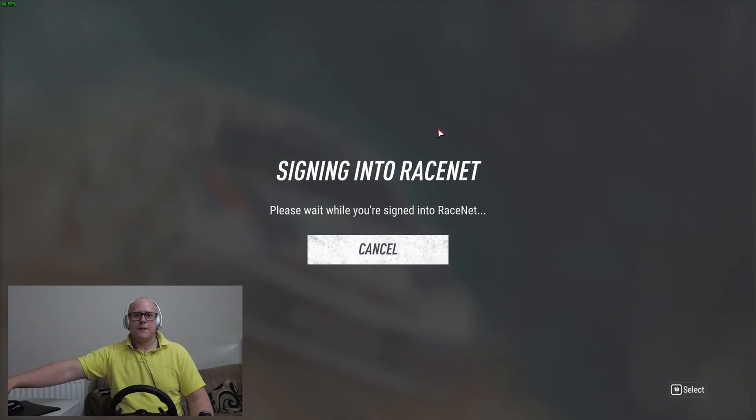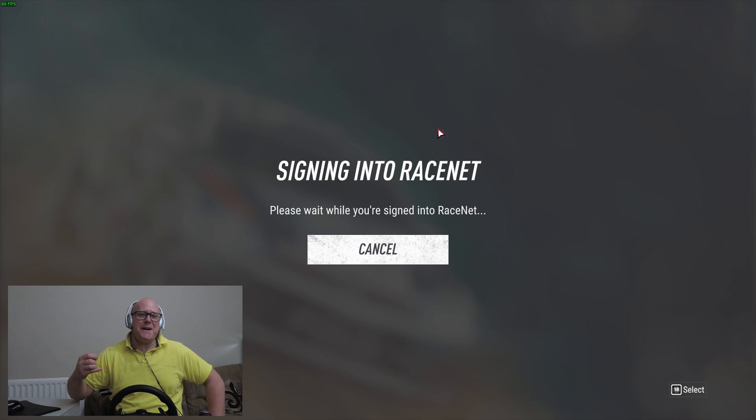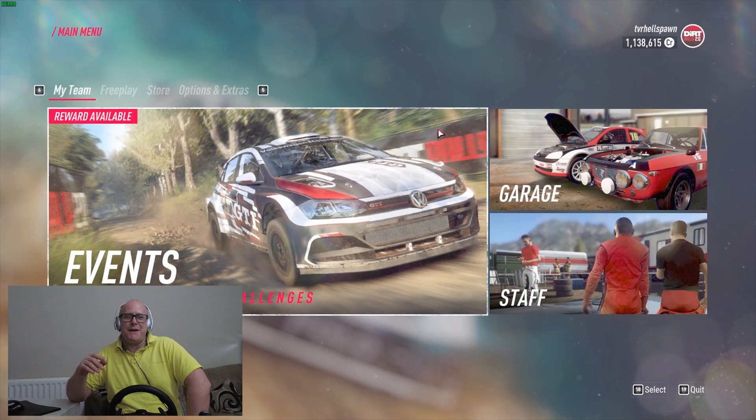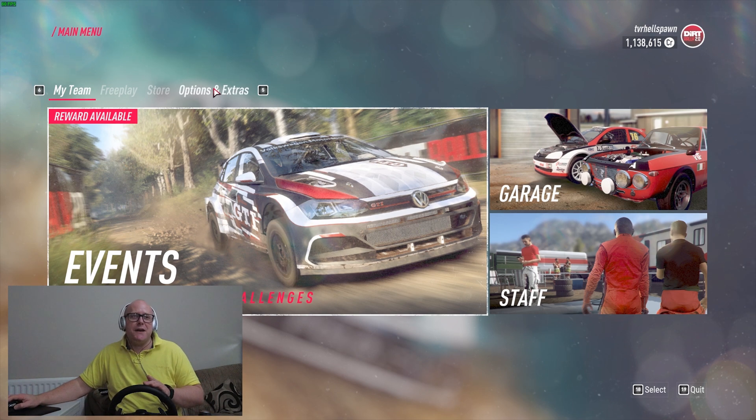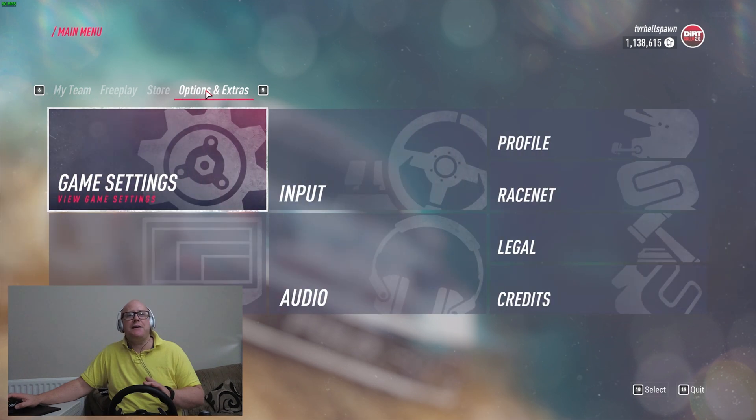But anyway, without me rambling, let's get on with it. So here we are signing into Dirt Rally 2, and to go to the wheel calibration menu we are going to go into the Options and Extras menu.